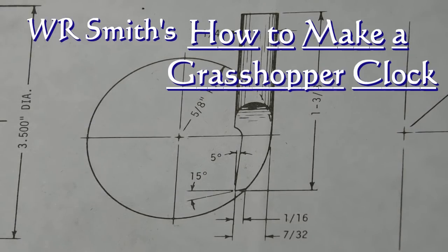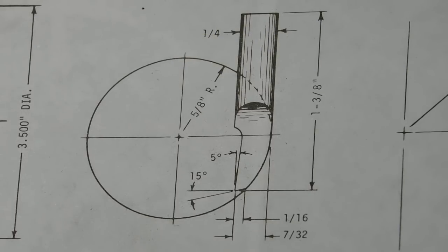Here's a drawing from W.R. Smith's 'How to Make a Grasshopper Clock' — this is the cutter we need to make the large escape wheel. You'll see it's made out of round rod and then hardened. I've changed that — I'm going to use high speed steel, and in order to do that I need to make a drawing of this cutter shape so I can get my high speed steel down to the correct size.